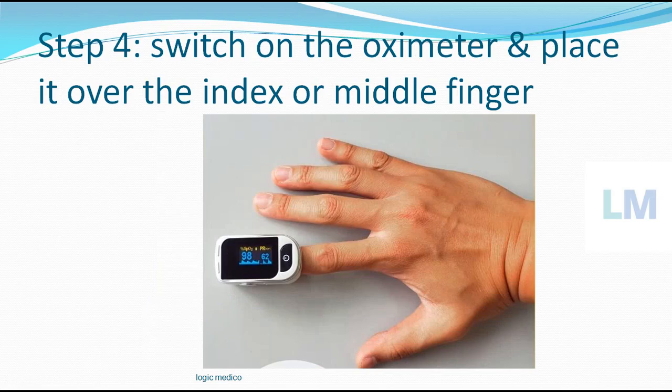Step number 4 is switching on the oximeter and placing it over the middle finger or the index finger. These two fingers are important — it is shown that they are more in line with the blood vessels, so the saturation reading from the middle finger and index finger is higher compared to the other fingers in the terminal position. Kindly use only these two fingers. Switch on the oximeter and place it over the finger — it is like a clip; you can open it and place your finger inside.